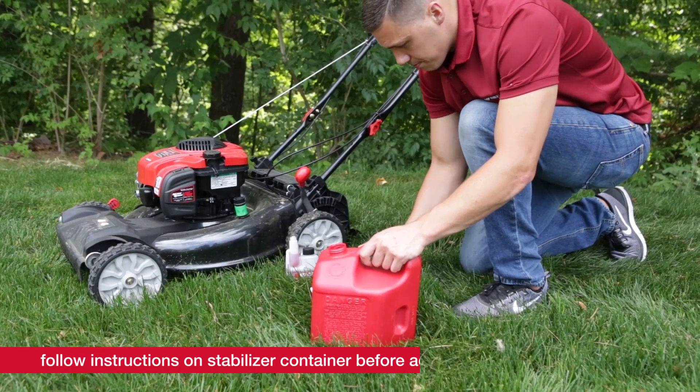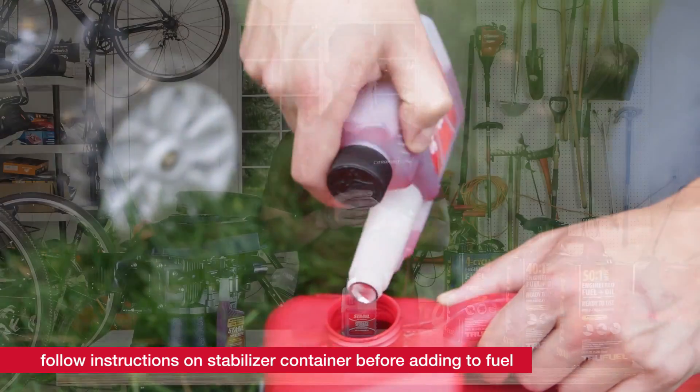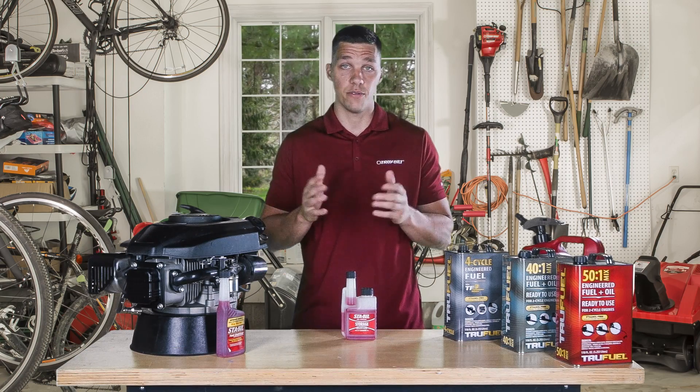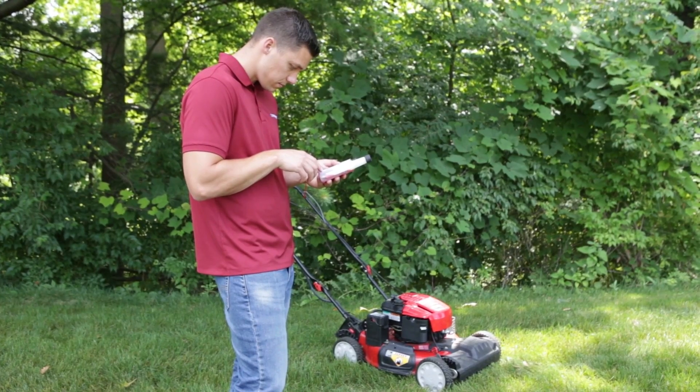Mix the appropriate amount of the additive along with the gasoline in an approved, non-vented gas container first before pouring it into the equipment's fuel tank. Be sure to always follow the instructions on any fuel stabilizer or fuel additive bottle before using it. Using it incorrectly could lead to engine damage.